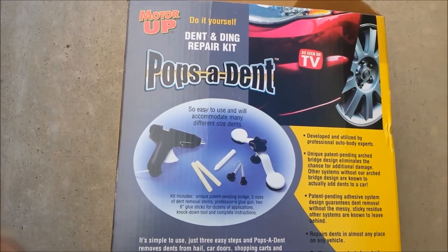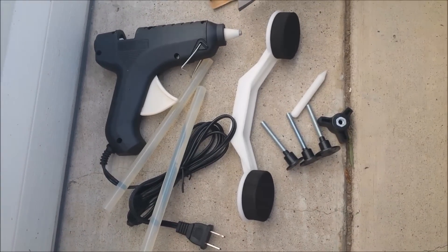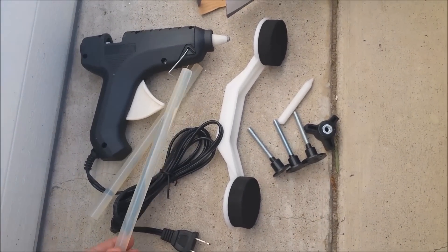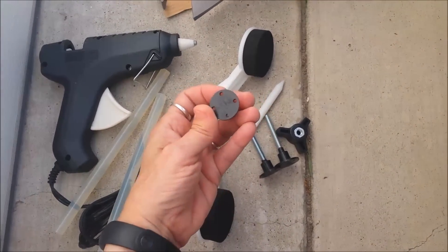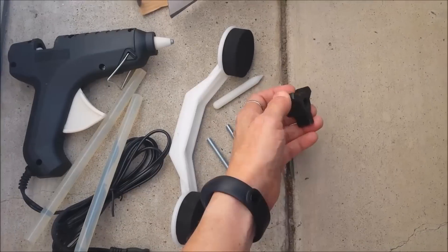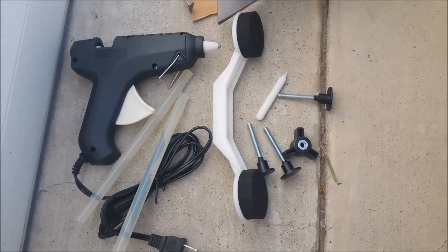Popsident Dent Ending Repair Kit. Contents include a glue gun, two large long glue sticks, a handle, three different posts with bases, a turning knob, and a plastic pick to help remove any glue.